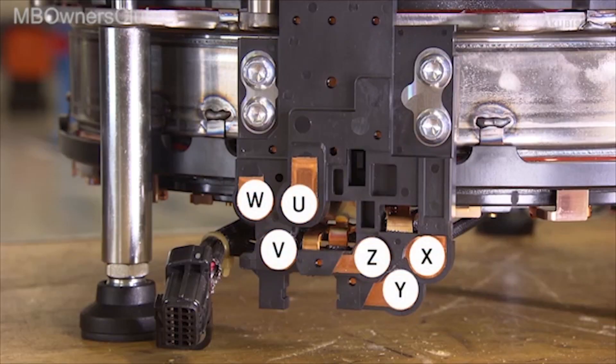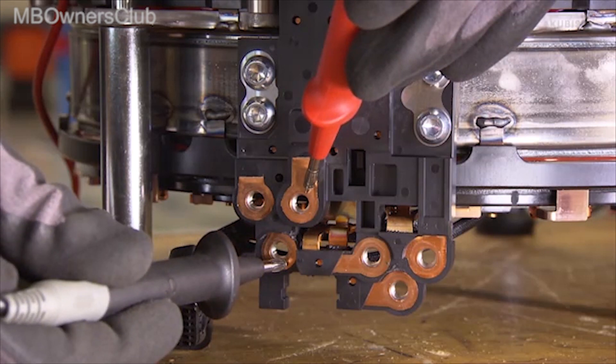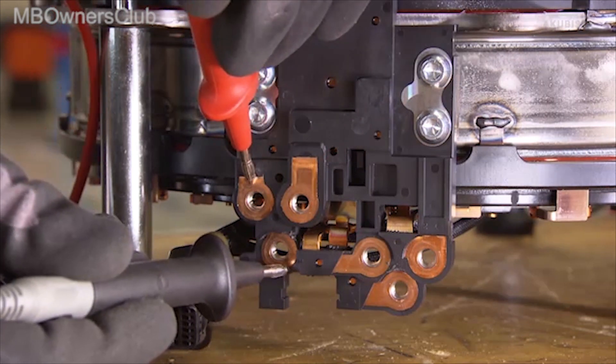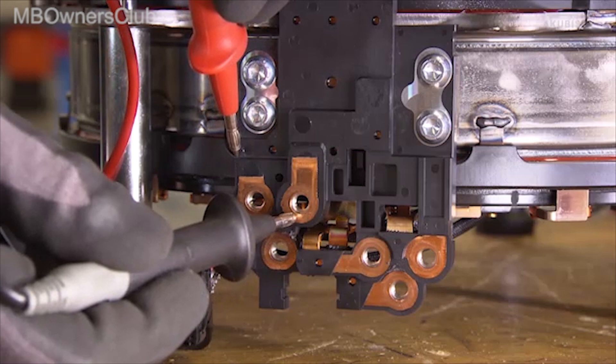With a multimeter, you can also measure the phase resistance of the coils. To do this, check the phases U and V, V and W, as well as W and U, one after the other. Also check the phases X and Y, Y and Z, as well as Z and X. The set points can be found in the VISS documentation.